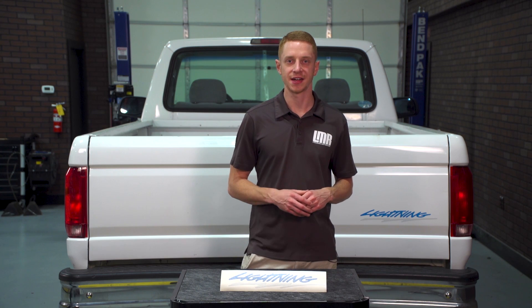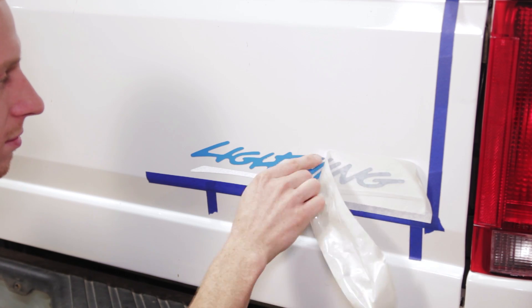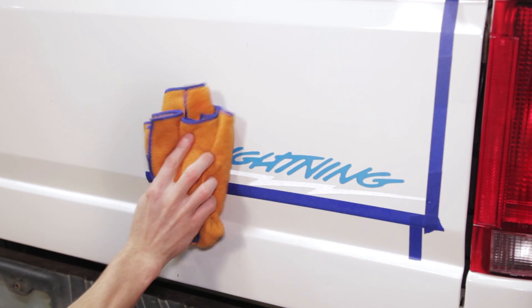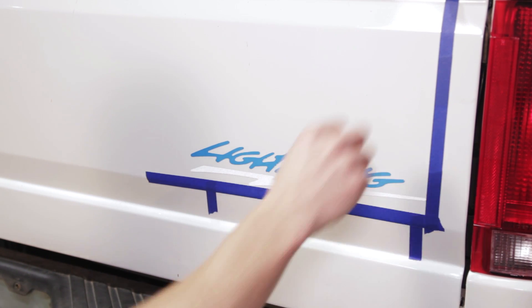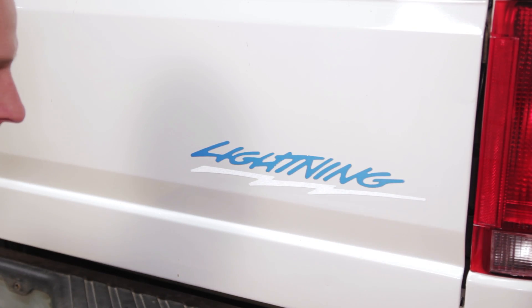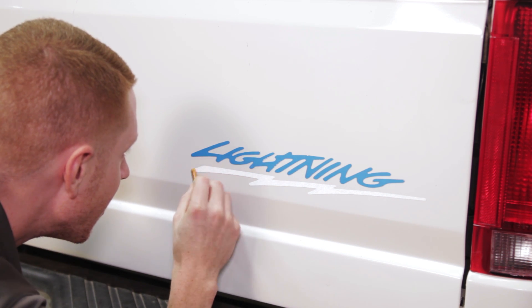Let the decal sit for 30 minutes to an hour. Carefully remove the transfer paper and blot any remaining solution — it's very important that you do not wipe the area. Remove the painter's tape. Squeegee any remaining air pockets from the decal, and let the decal completely dry before driving your Lightning.